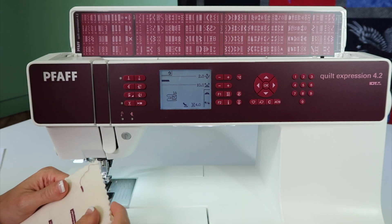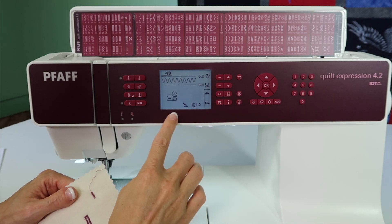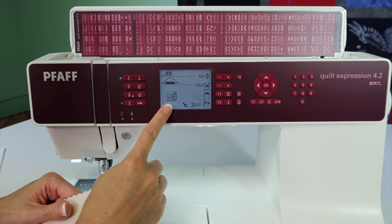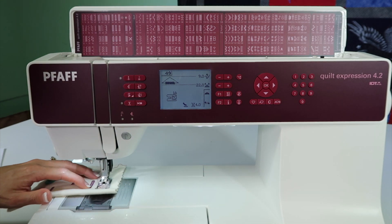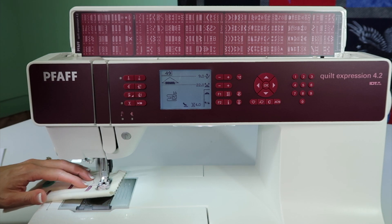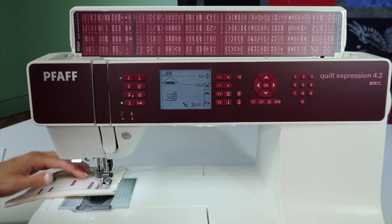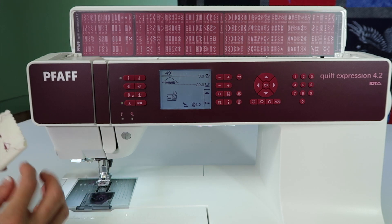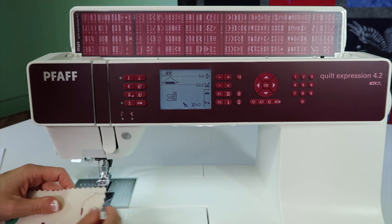On a decorative bar tack, let's do 49. Put on the foot that it recommends, it does all the rest of the settings for you, and before you know it you can have some very fun looking bar tacks. They're only going to do it once — they're just going to stop when they're done, and that's the beauty of this. You've got a decorative bar tack that has a little arrow to it.